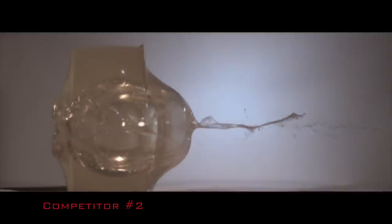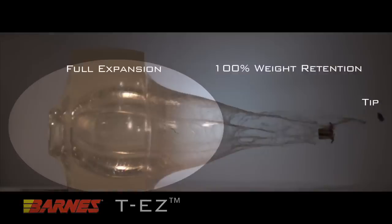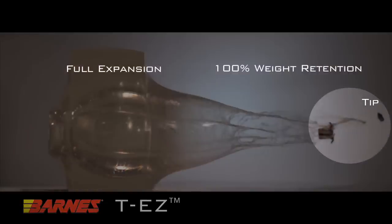The result? Poor performance even in a relatively soft target. Barnes TEZ muzzleloader bullet, by contrast, fully expands yet retains its weight for deep, dependable penetration.